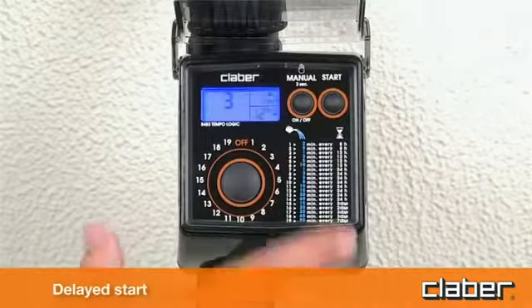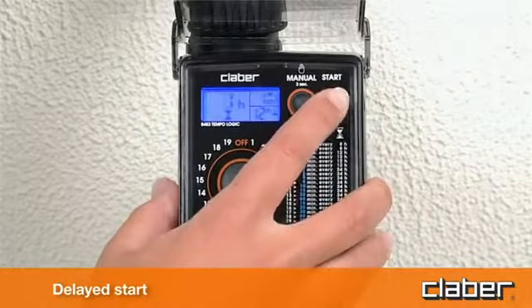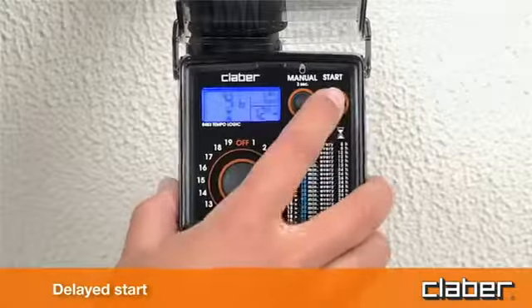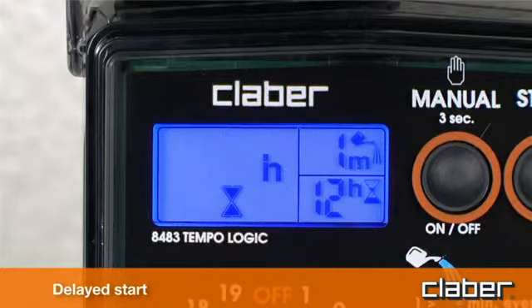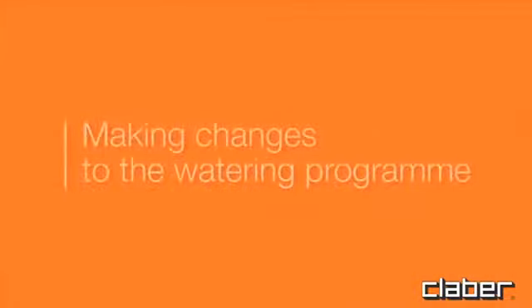Delayed start. Within 10 seconds of selecting the program, press the start button repeatedly until display field C shows the delay, between 1 and 23 hours, before the start of the automatic watering cycle. For example, 6 hours. Release the button and the number of hours will blink 3 times, after which the program begins the countdown to the automatic start of the watering cycle, shown in display field C above the hourglass symbol.